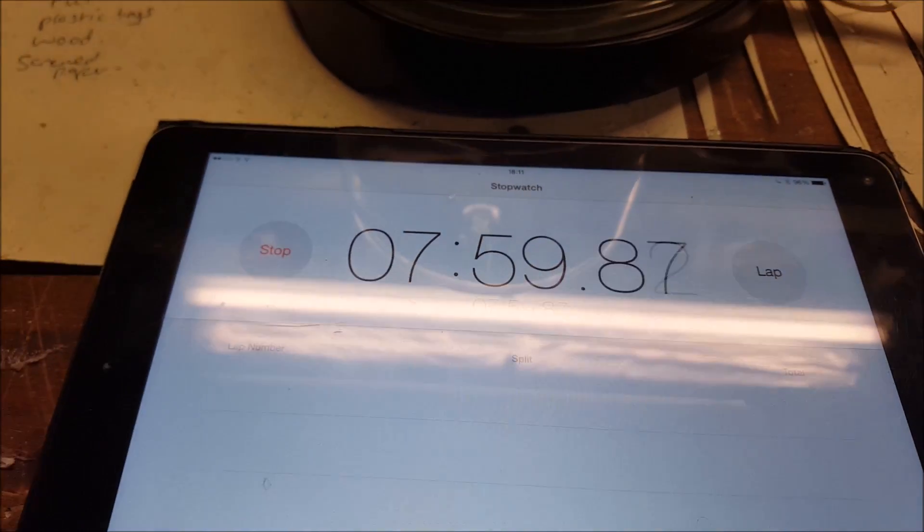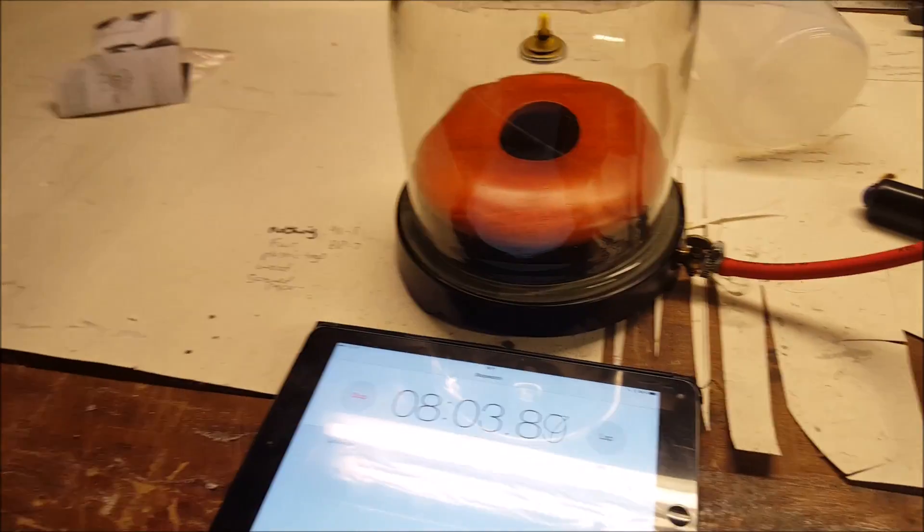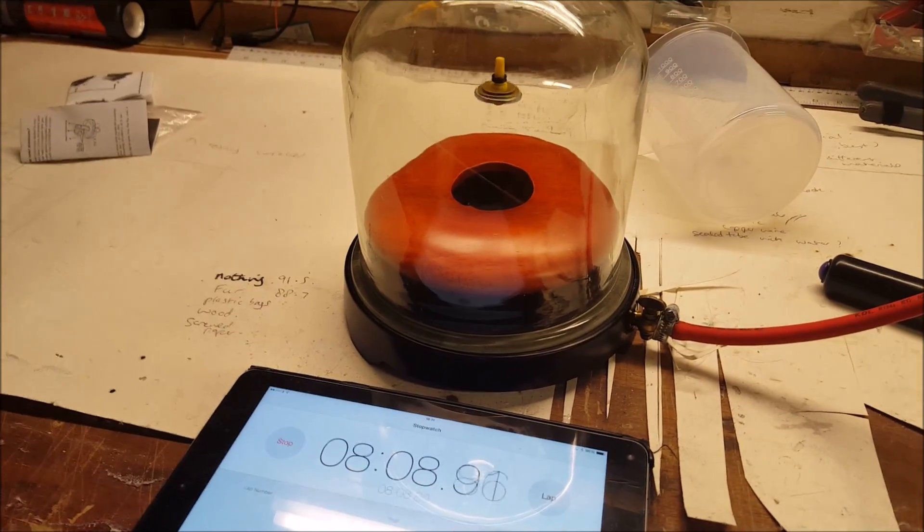I also use it for the typical bell experiment. Eight minutes — that is amazing, fantastic! Much better than I ever thought. So as I was saying, I put a bell in the chamber as well.